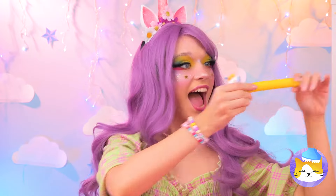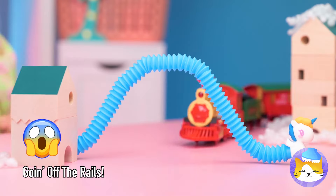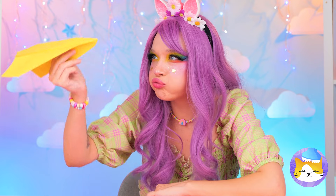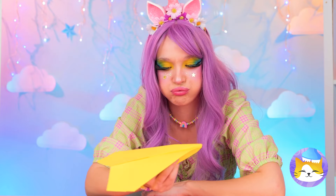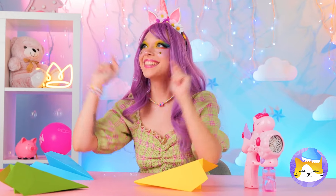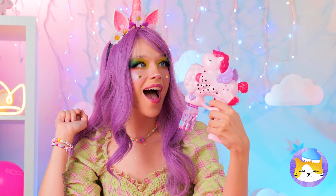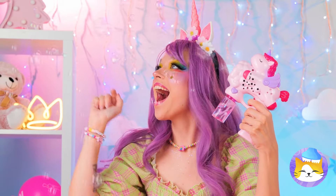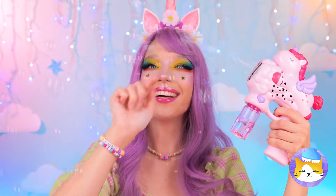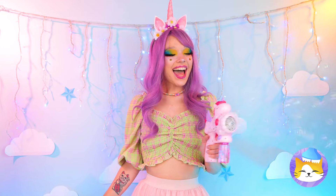Looks like he's in good company! It's raining bubbles — it's all thanks to our unicorn bubble maker! Try to pop as many as you can, because there's plenty more where that came from!